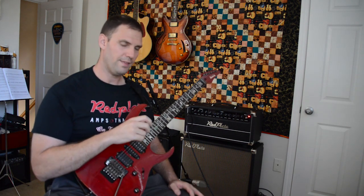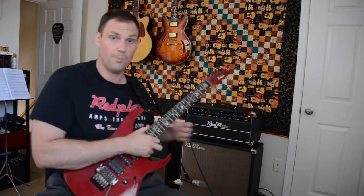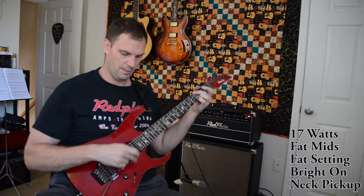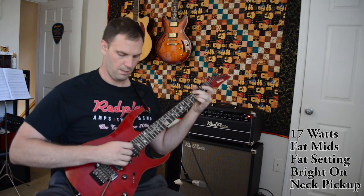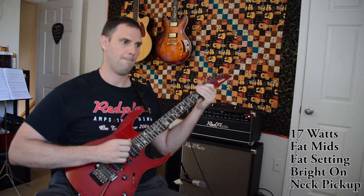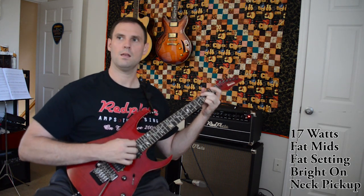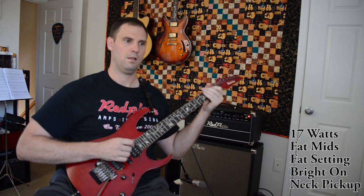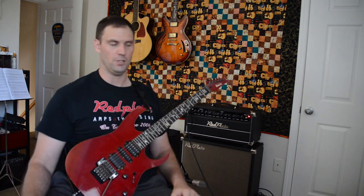We haven't checked out the Bright Switch yet. The Bright Switch is something I don't really use that much, but one thing I do like about it is when you're on the bridge pickup — especially on a darker guitar like a humbucker — if you engage some really fat mids and fat lows and then put it into bright mode, it really helps to clean things up a little. Big, huge tone — full of lows, full of mids, full of highs, just massive tone.